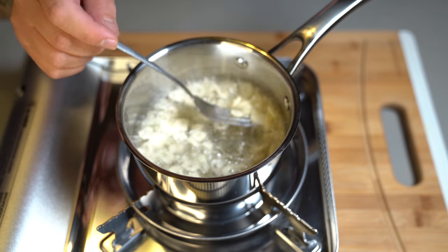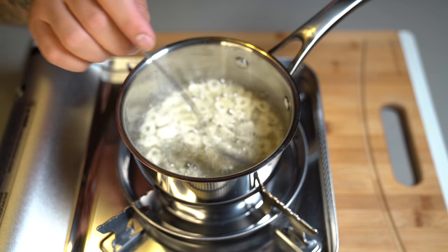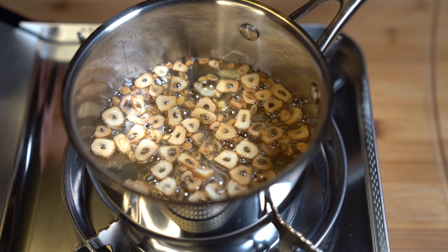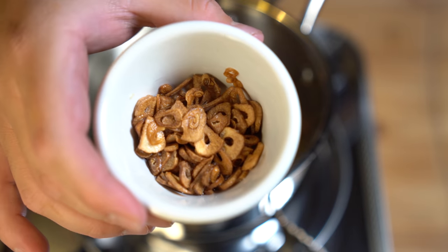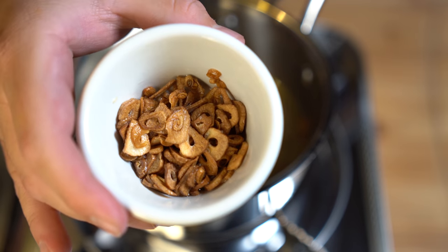We're only toasting this garlic — we don't want it black or dark brown, just a slight brown color. After a couple of minutes you'll notice your garlic has browned up. Strain this out and separate the garlic from the oil. Your garlic should have a nice golden brown color, so go ahead and put that to the side.